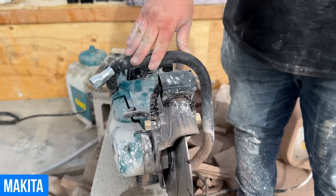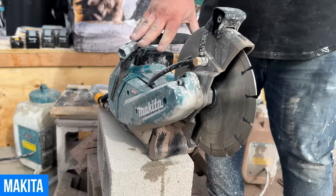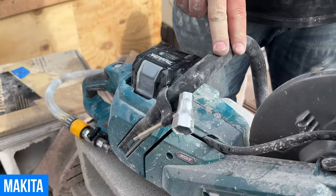There's no word yet on when it might be for sale — the Makita rep saw it for the first time the day before. But so far they're really impressed with it. It's going to cut through some CMU in the demo.